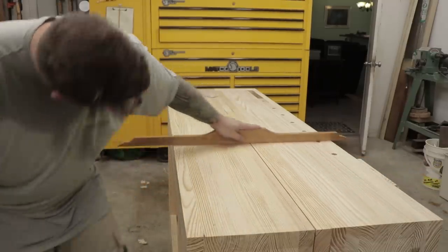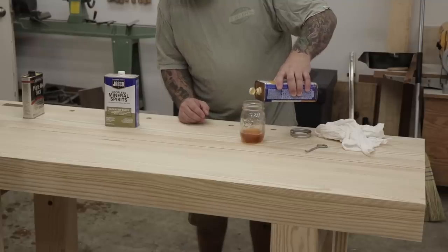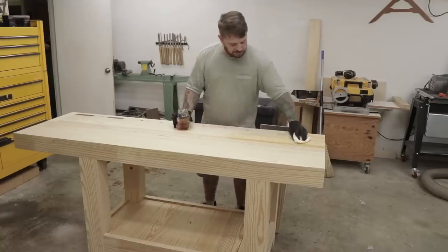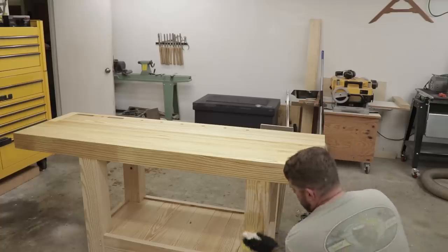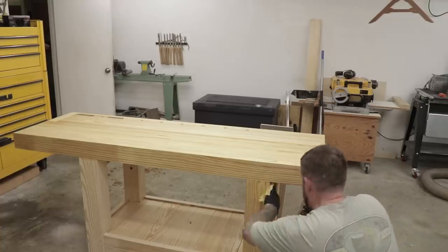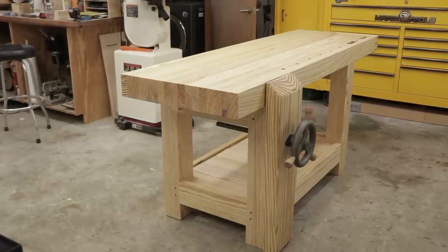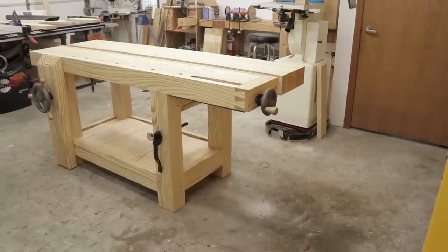For finish on this bench I'm using a recipe from Popular Woodworking issue 184 — equal parts varnish, boiled linseed oil, and mineral spirits. I got wipe-on poly here so I'm not going to add as much mineral spirits since there's already a lot added into the varnish, but I'll put two or three coats on to make sure everything is soaked into the wood. And with that this bench is complete! I'm really happy with how everything turned out and really happy with the Benchcrafted hardware. I hope you guys liked this video — hit the subscribe button, leave some comments below, and give me a thumbs up. Thanks!